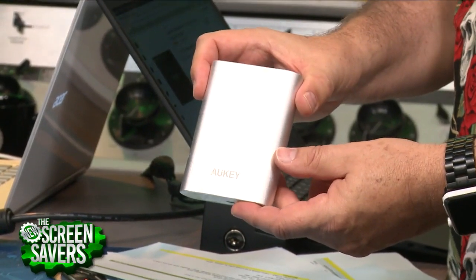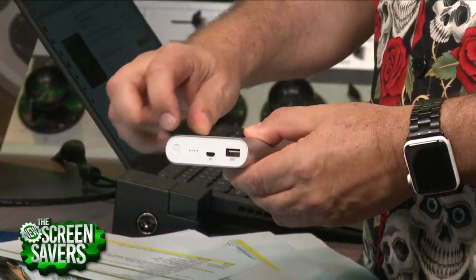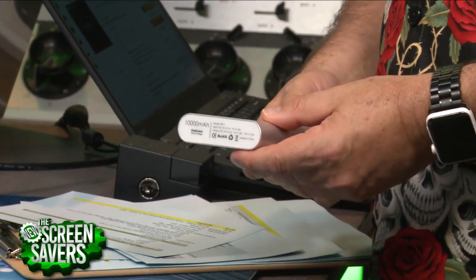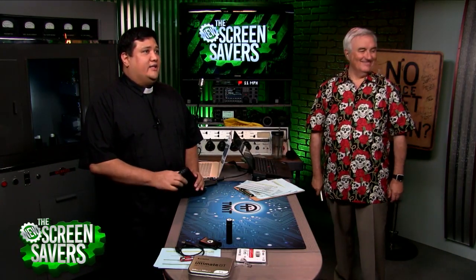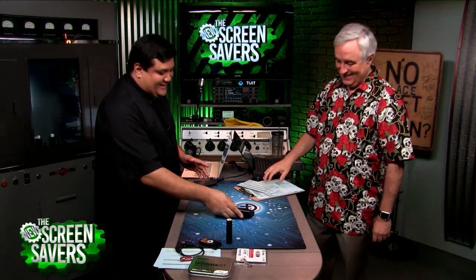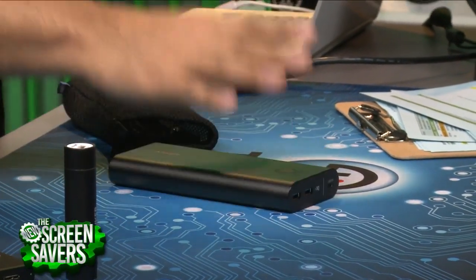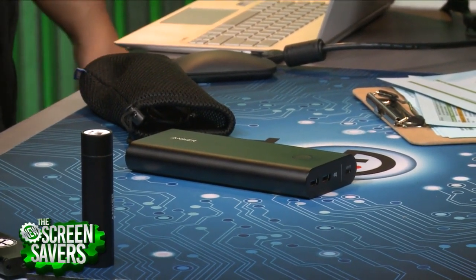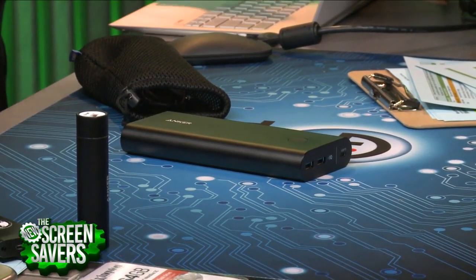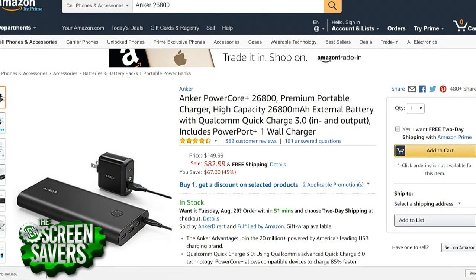This one does 10,000 milliamp hours. This is from Alki — like Anker, but another company that does very good stuff. I carry this around because it does smart charging and will charge a variety of devices. It has a nice readout showing how much power is left. With 10,000 milliamp hours you could charge a lot of things. But how about 27,000? This Anker device with 27,000 milliamp hours could charge your iPhone 7 or 8 thirteen times, your OnePlus 7 and a half times, and your high-end Chromebook five times.